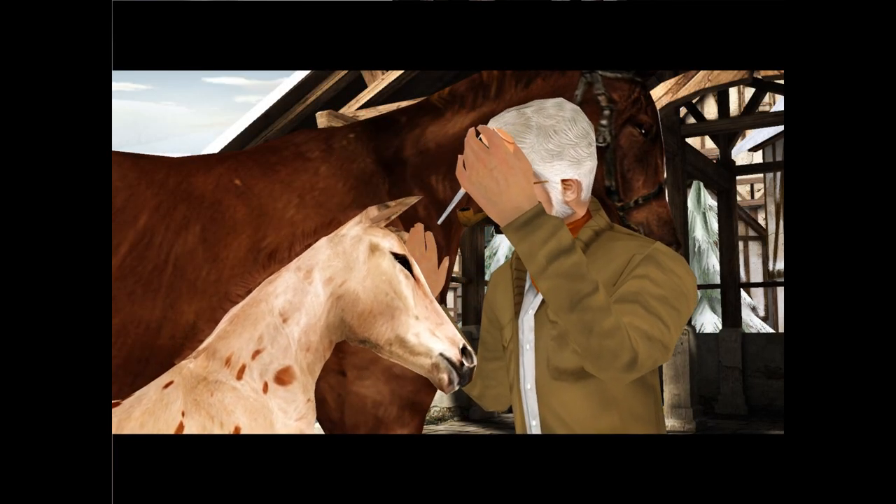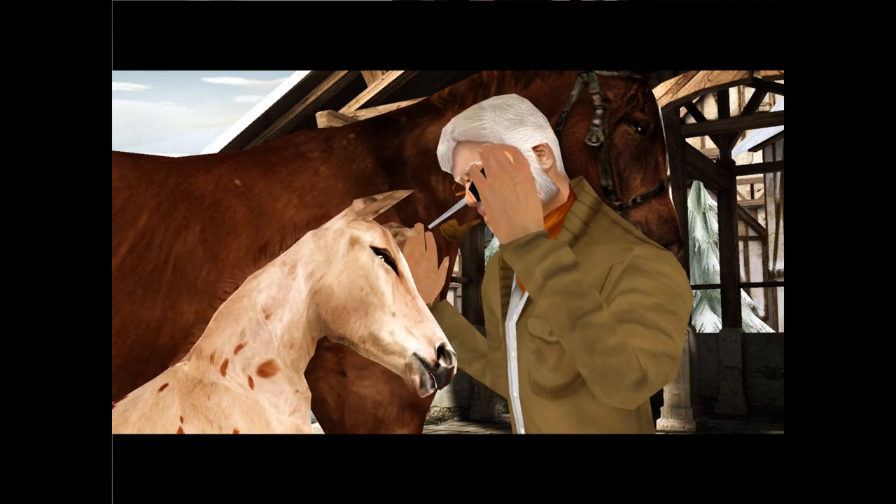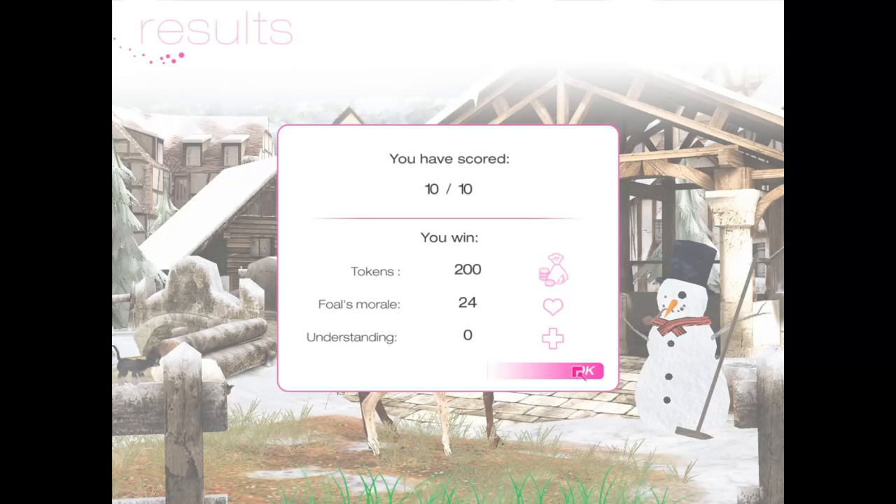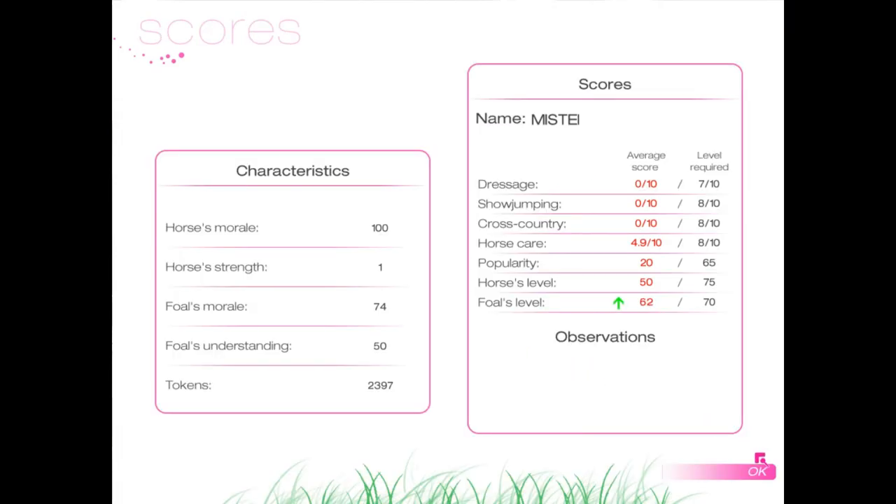And we have the vet out doing it. Why is he smoking a pipe while doing it? All done! Oh, I have a lot of tokens — I need to go shopping.